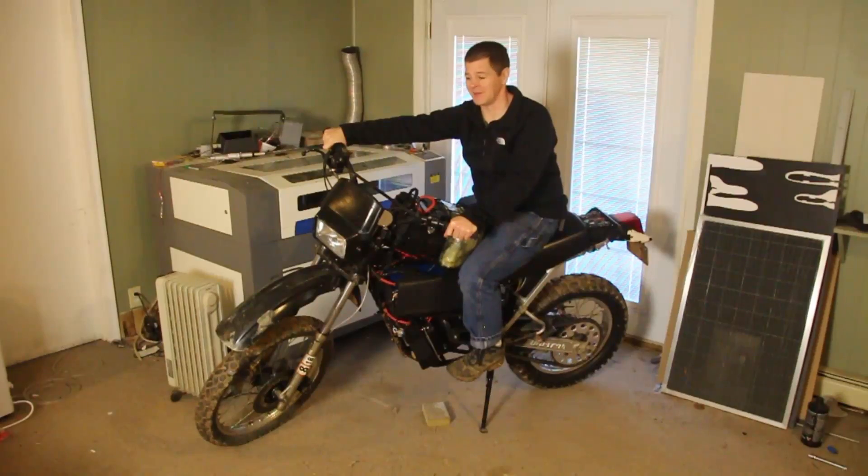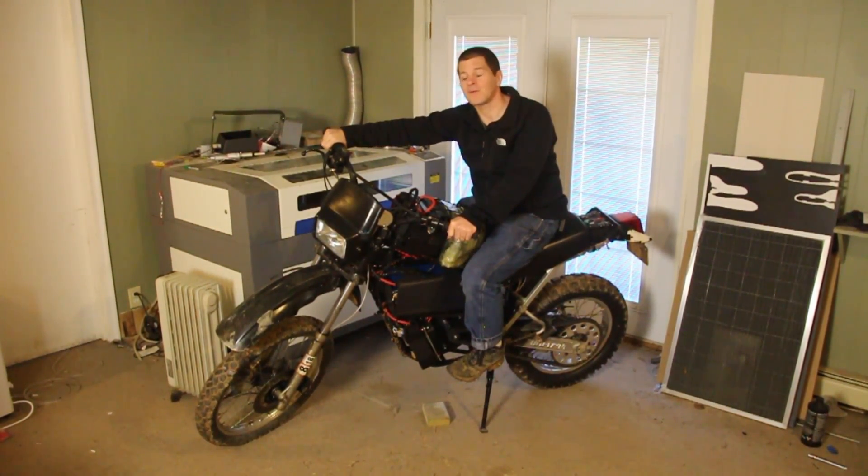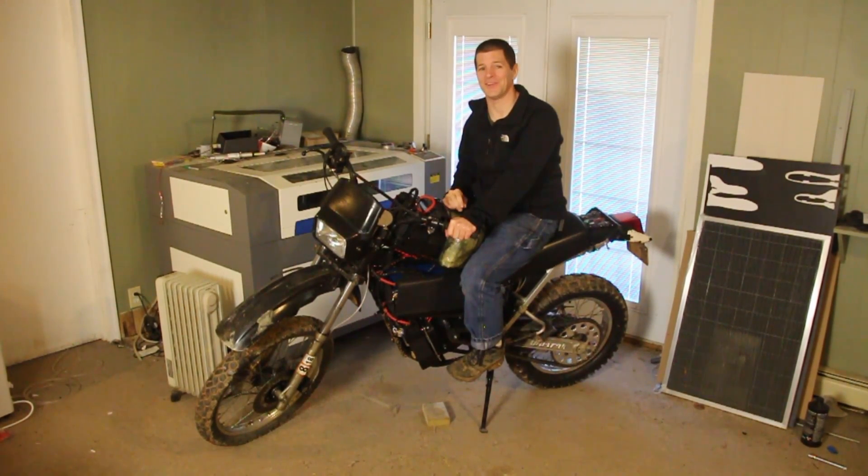So how did I learn all this? Mostly from experience. There aren't too many novels on how to build your own electric motorcycle. So in this video, I'm going to share with you the 12 most important lessons I learned in building my two electric motorcycles, and hopefully it'll keep you from making any of the expensive and time-consuming mistakes that I did. I'm Alex Grieve and this is Higher Voltage.